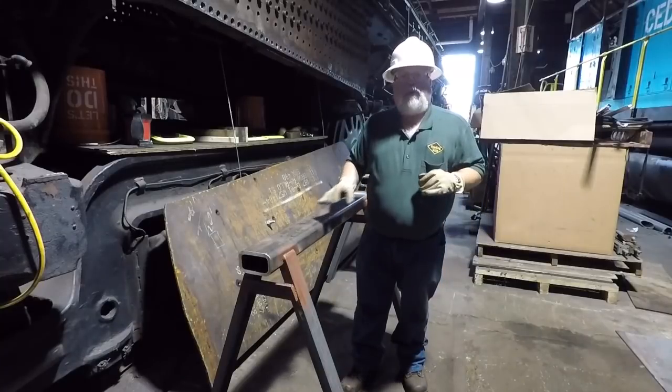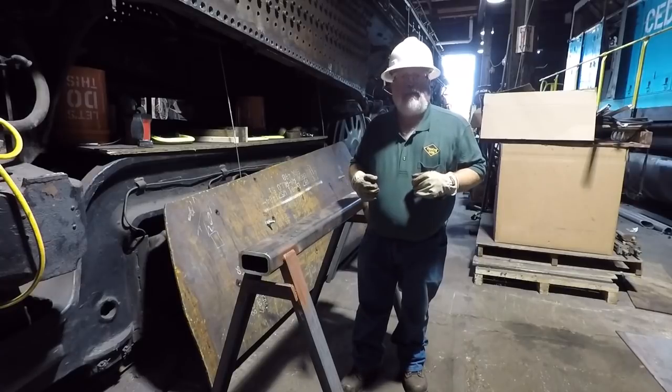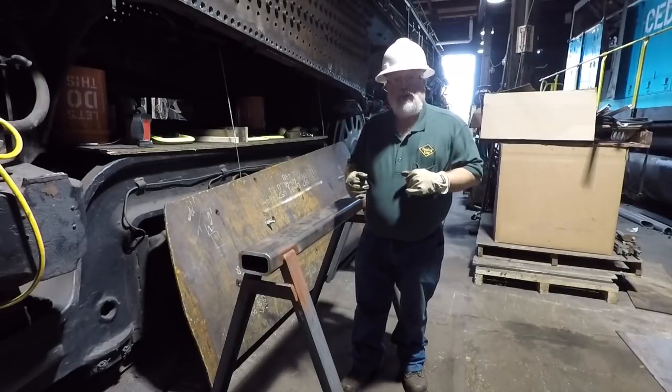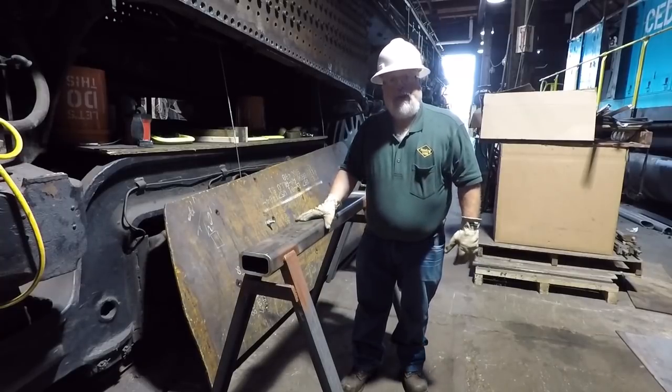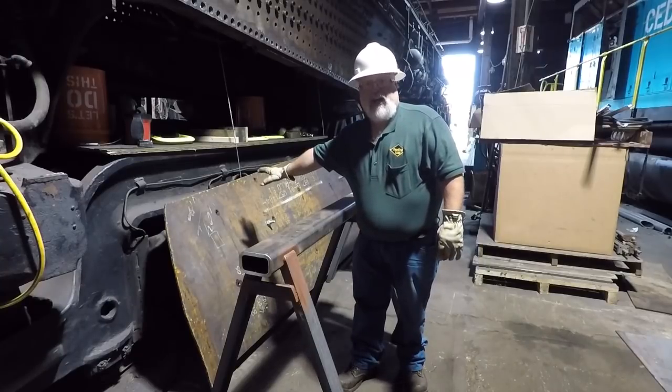Now all the work we do up here at the roundhouse is not always on the locomotive — sometimes we need to fabricate things to assist us. Over these last two work sessions we're making steel sawhorses so they can withstand the weight of one of these side sheets, which is approximately 800 pounds.